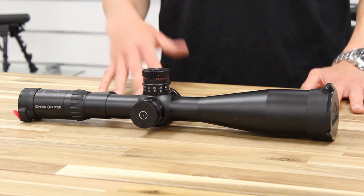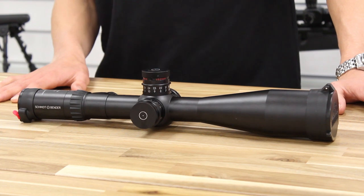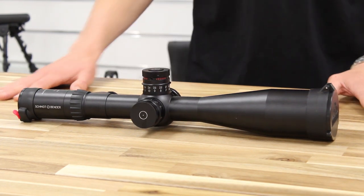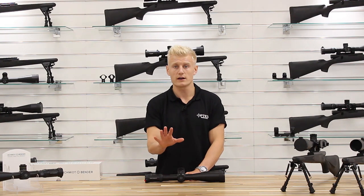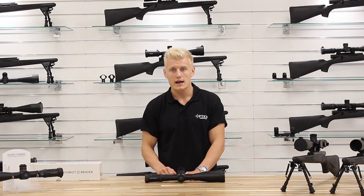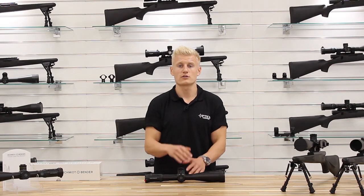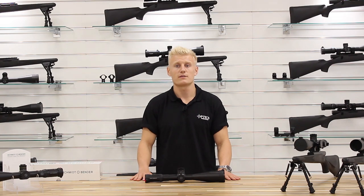This is a brand new reticule from Schmidt & Bender and currently it's only being rolled out in the 5 to 25 by 56 PM2 with the MTC, zero stop and the lock-in tire. However, it's coming in the 5 to 45 high power and will then be rolled out through the different models during its duration of manufacture.